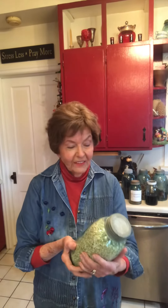Hi, this is Sarah. I'm in my kitchen. I'm going to talk about breakfast. Breakfast is probably very important, particularly in the winter in Minnesota.